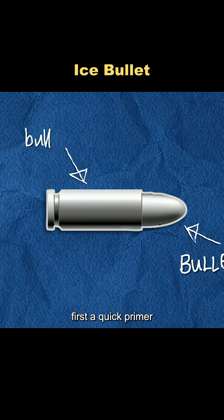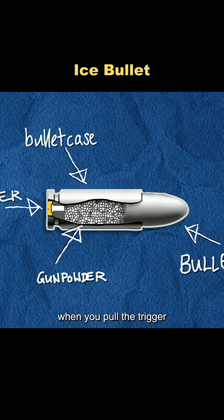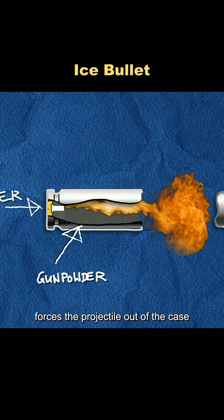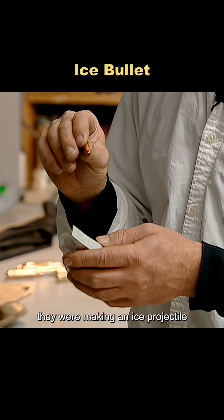First, a quick primer. A cartridge has two main pieces: the casing and the projectile. When you pull the trigger, the primer lights the powder and the explosion forces the projectile out of the case. That meant they weren't really trying to make an ice cartridge — they were making an ice projectile.